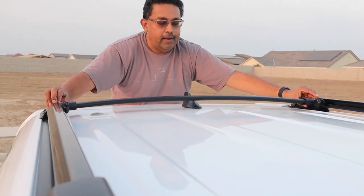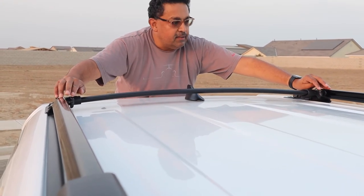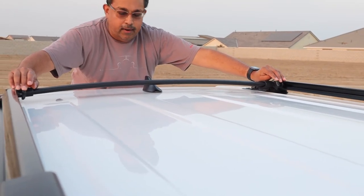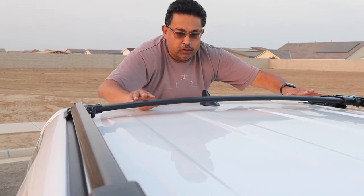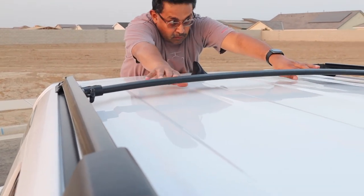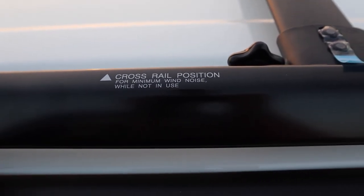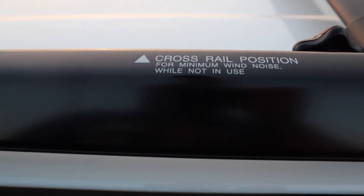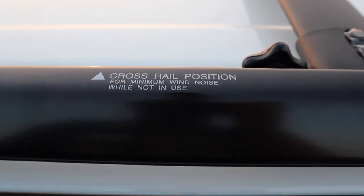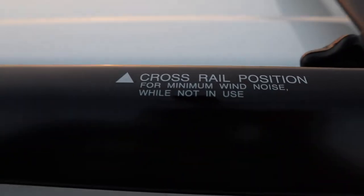Once you align the crossbars in the grooves, you need to loosen these bolts right here by hand a little bit, and then you're going to be able to gently push the bars down. Here we are on the driver's side roof rack — as you can see there are some nice stickers that tell us where to place the crossbar to reduce wind noise, so that's a really good guide to help get these bars installed properly.